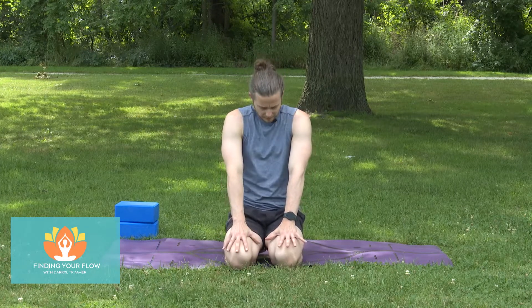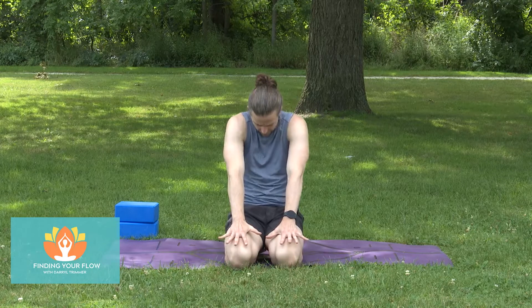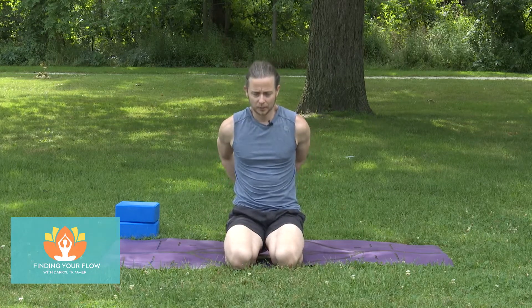We'll go for one more round, just getting that spine a little bit of freedom here. Once we take those shoulders up and over the hips, we're going to bring the arms behind us and interlace the fingers behind the back. Push the knuckles towards the floor.